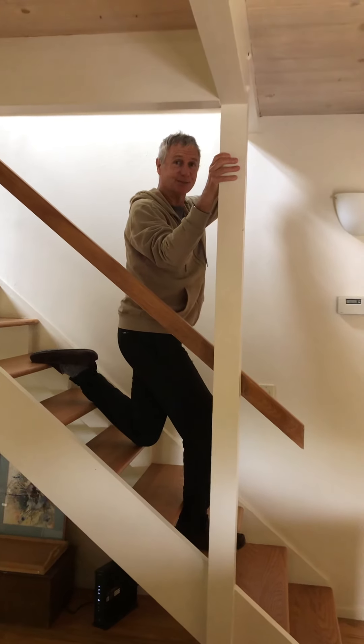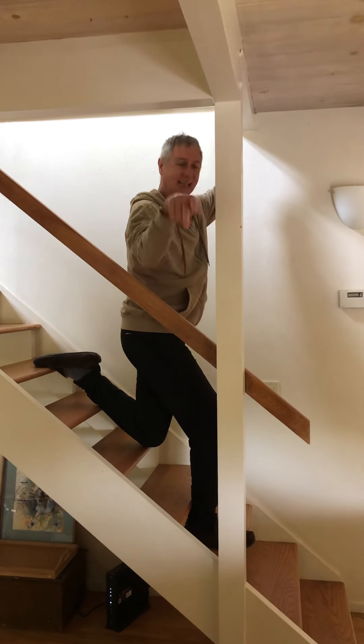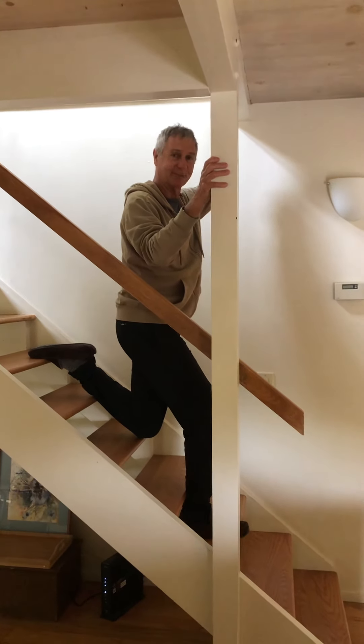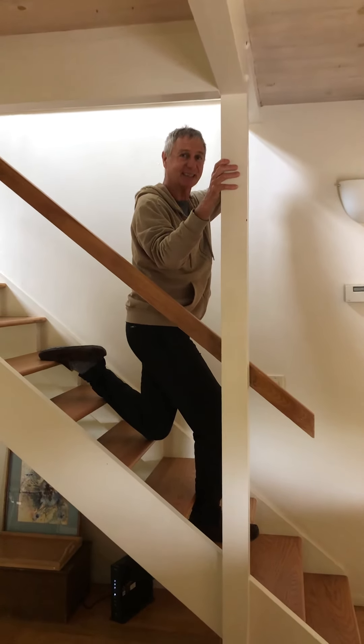I'm gonna do my other leg. You can do the first version with your right leg, left leg back, and we'll come back and check to see how that feels.